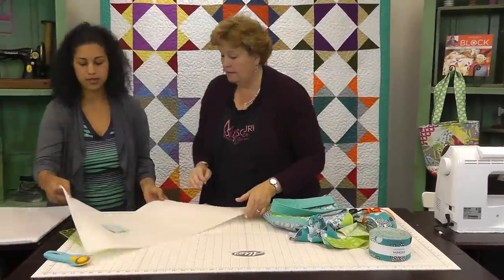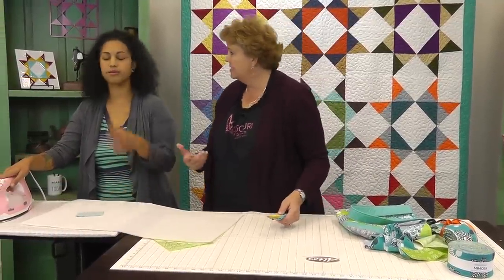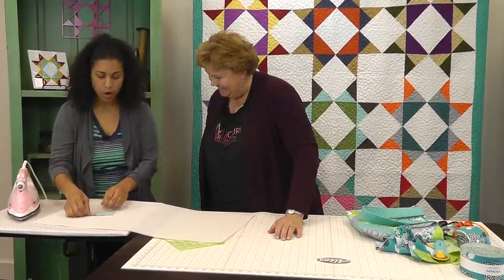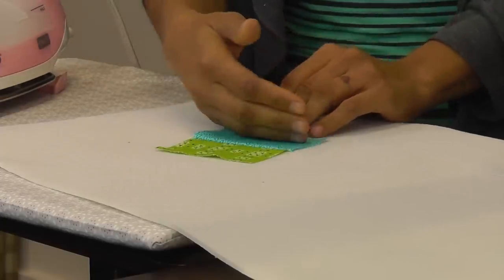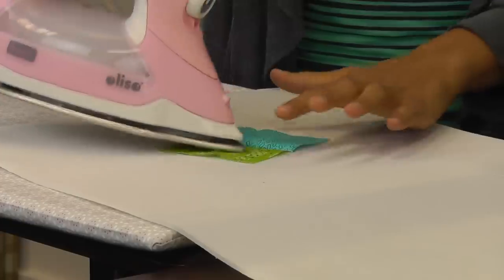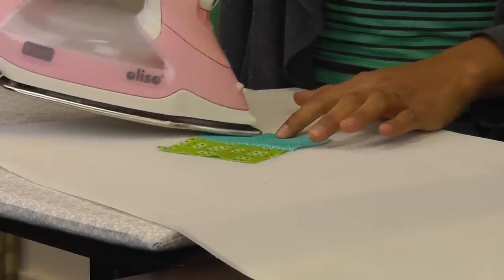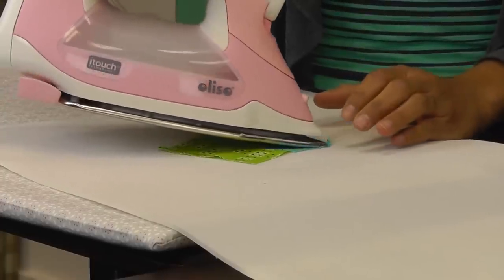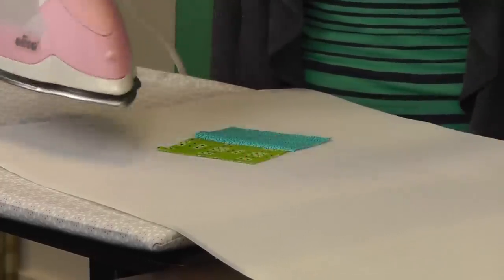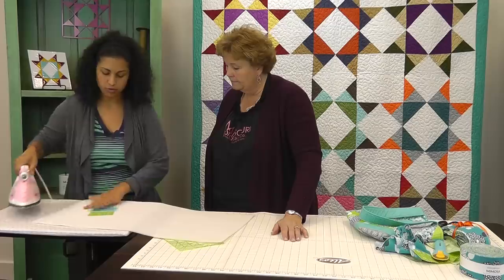Now let's take it over to the pressing surface. We're just going to open it up and, the same way that you would press your seams to one side, press the patchwork into place. This is the trickiest part — just be careful not to press the iron on the rest of it, because remember it's fusible. So I just tap it into place. You don't really need to, but it does help. Once you get a few strips on there, you can really go to town and press it, and because it's stitched into place it's going to hold nicely.